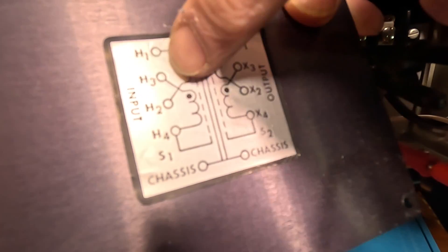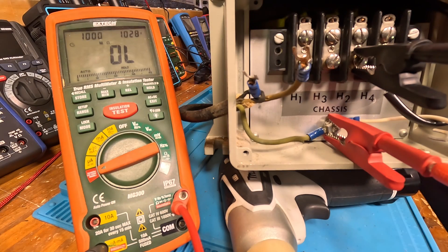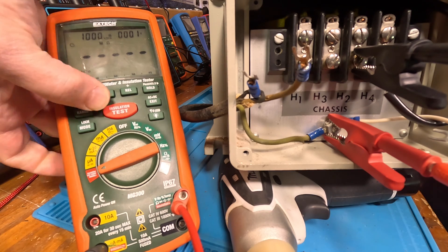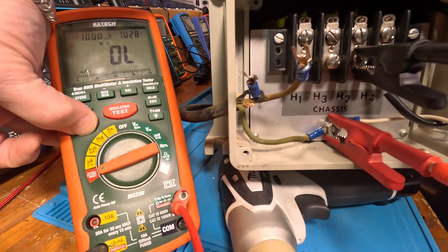Now let's move to H2. H2 is the other winding on this side, so we're going to check that between H2 and chassis to make sure it's okay. Lock it and hit it. All right, I'm going to unlock it.